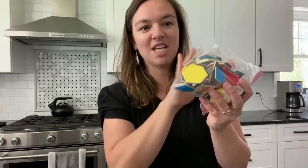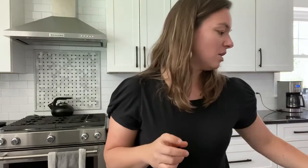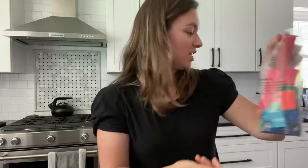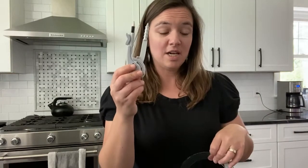Pattern blocks look like this — they come in all different varieties. You'll need fraction tiles, which are just little tiles that show the different fractions. And then for the geometry units you'll need a protractor and a compass.